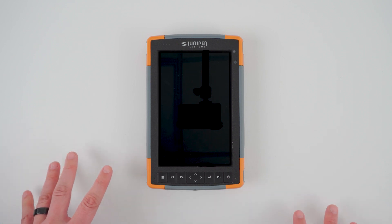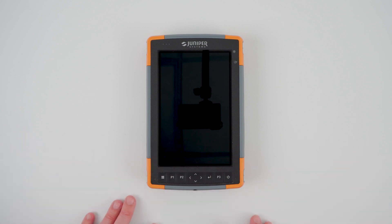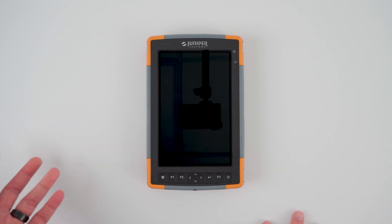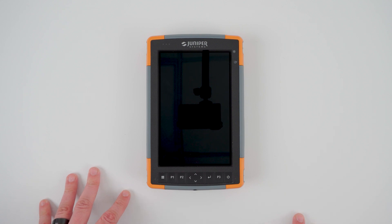This has been a quick look at what you can expect when unboxing the Mesa 4 rugged tablet by Juniper Systems. For more information, visit our website at junipersys.com. Mesa 4 is now available and shipping worldwide. Thank you for joining me on this episode of Field Ready.